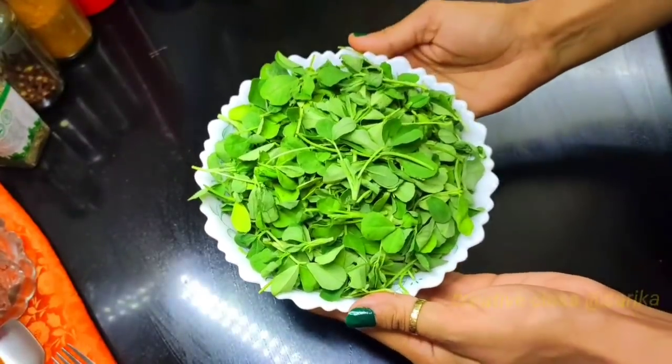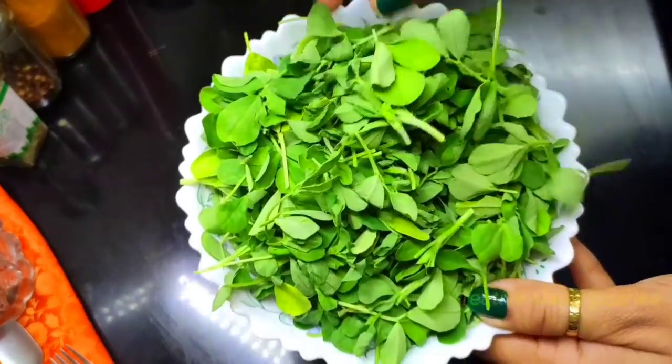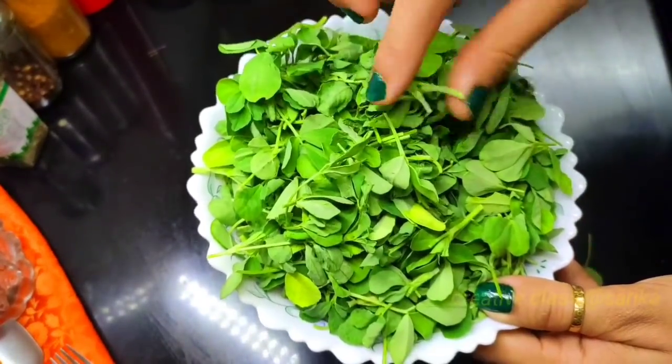Today we are going to have a very tasty and delicious recipe, with a little new recipe, so you can definitely watch until the end of the video — you will definitely like it.